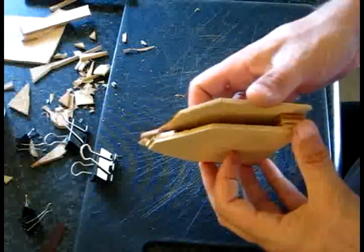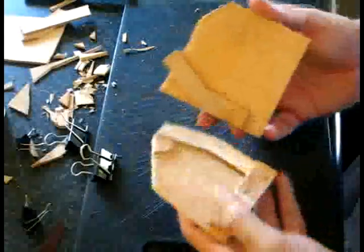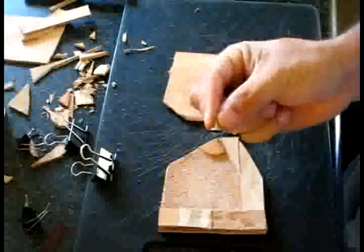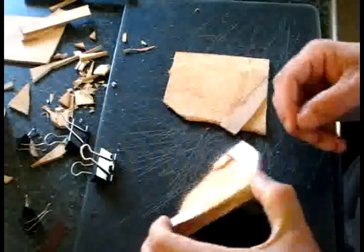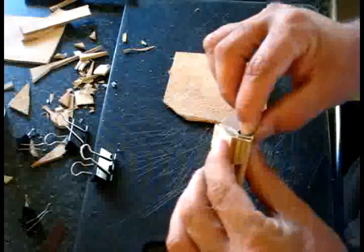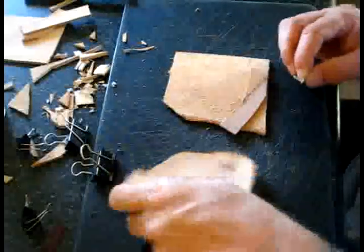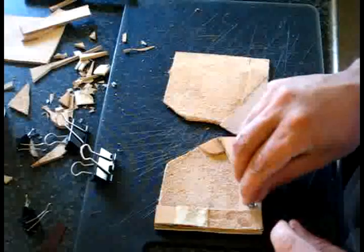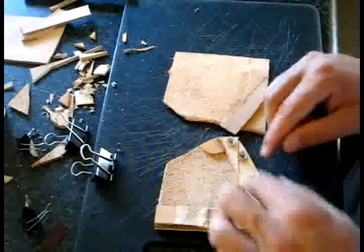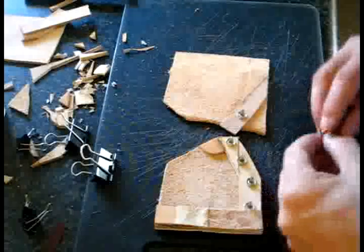Why am I doing it this way? The reason is that these metal studs I have to put through — the maximum thickness they can go through is three layers. That's three layers there, that's two, and they will not reach through four. So what I'm doing is putting metal studs through these two layers, and then on the other side I'm also going to put studs through two layers, alternating.